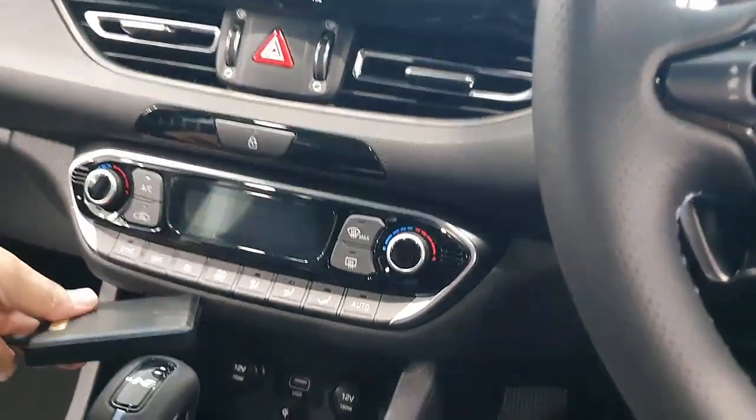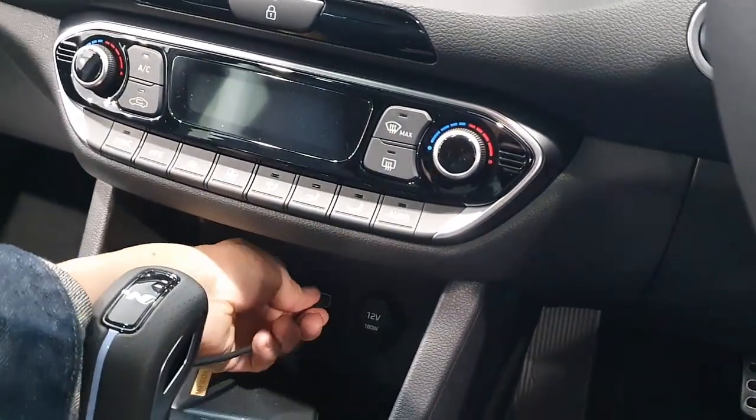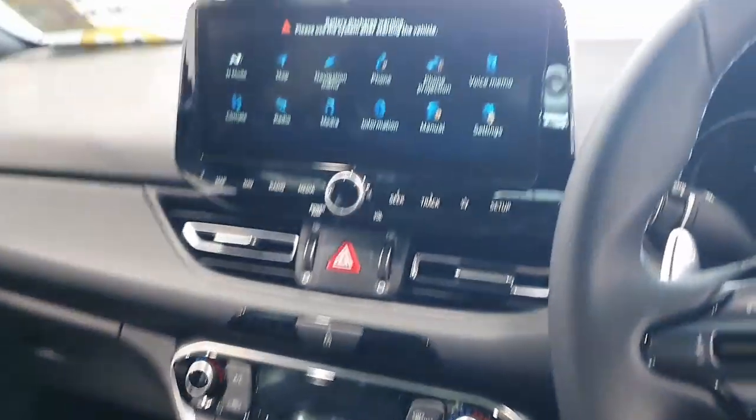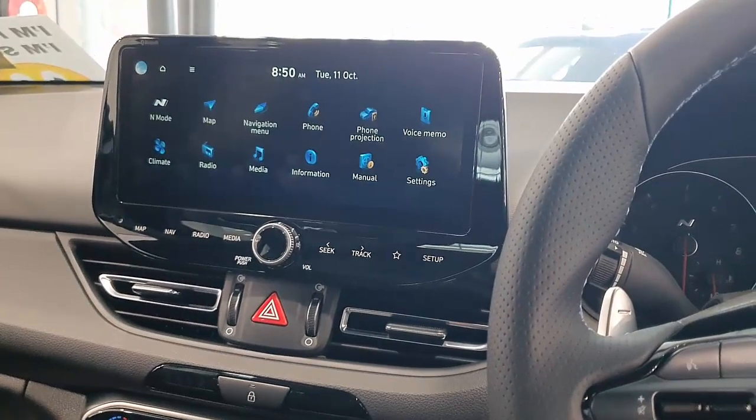It is a device that is going to give you wireless Android Auto, wireless CarPlay, and you will also be able to watch Netflix, YouTube, and videos on your screen. It's just a plug-and-play device, easy as that.